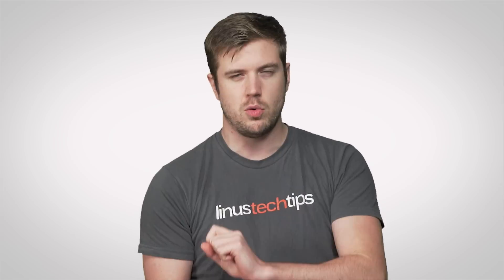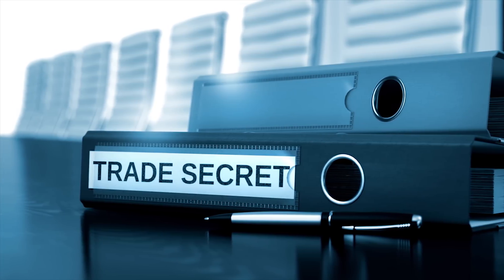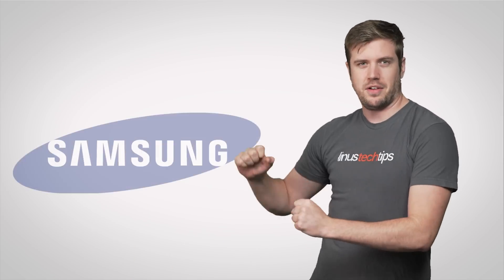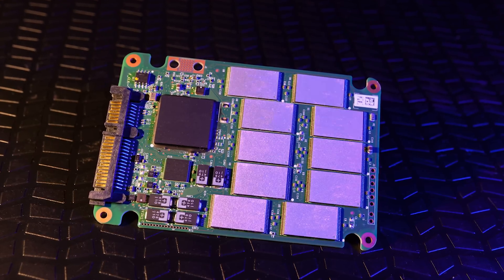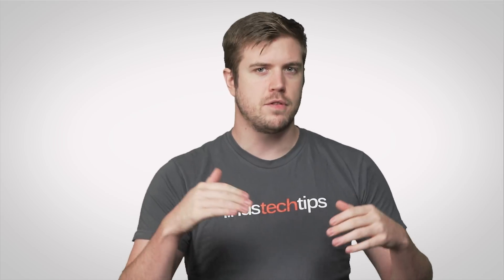Unfortunately, the reasons behind why one controller is better than another aren't always clear, because manufacturers treat controller designs like trade secrets. So it's a little hard to analyze Sandforce's signature blend of 11 herbs and spices compared to Samsung's secret sauce that actually just turns out to be Thousand Island. But what we can tell you is that nicer controllers in higher end drives are connected to many memory cells at once for faster throughput — a little bit like how GPUs contain many compute cores that work in parallel to help you get higher frame rates.